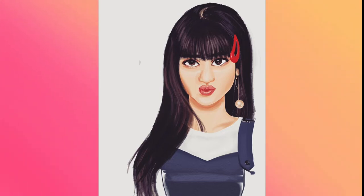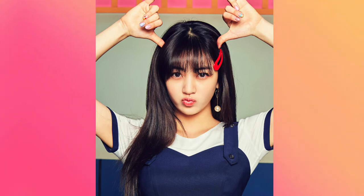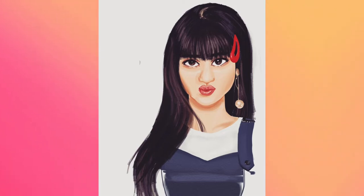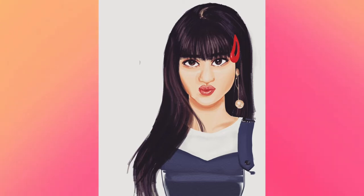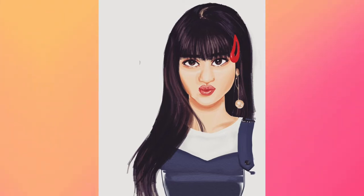Moving on, here we have another K-pop teaser redraw. This is supposed to be Jihyo from Twice, from their Signal comeback, which was also in 2017. As you can see, this is unfinished — I never finished it. I think I got overwhelmed because I was trying to really focus on getting all the details right. You can see I tried to do every single stroke in her hair, going for a painterly but photorealistic style. I think I got overwhelmed and it was taking forever, so I dropped it. It's not that bad, but it doesn't really look like Jihyo. And in the teaser I was redrawing she's doing a kissy face, but here it just looks like she smelled something bad.